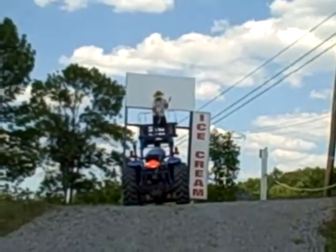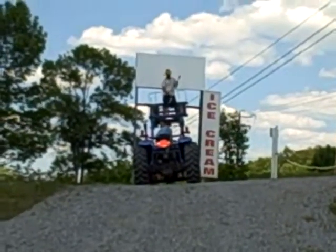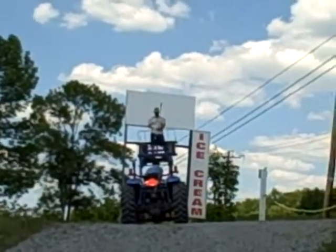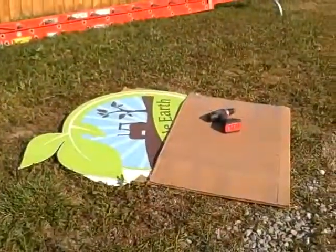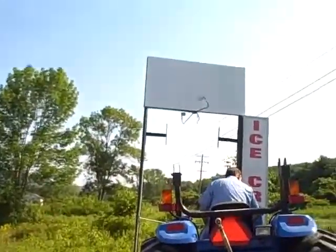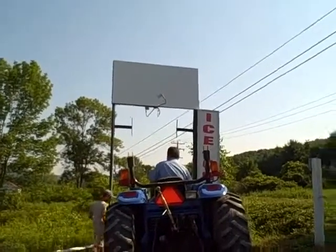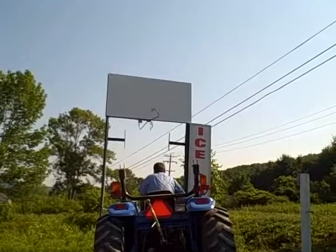My in-laws are up for the weekend, so my father-in-law is raising him with the tractor while he paints. Here's our sign, getting ready to put it up. It's a big day — July 17th, 2011. Putting up our sign.